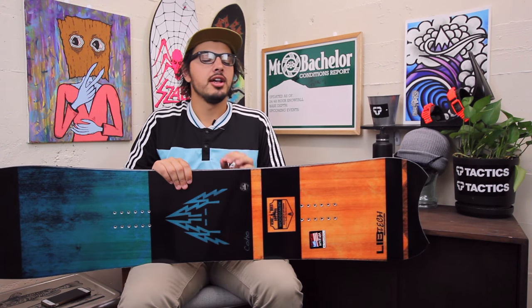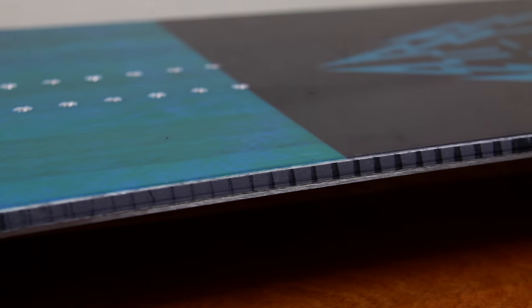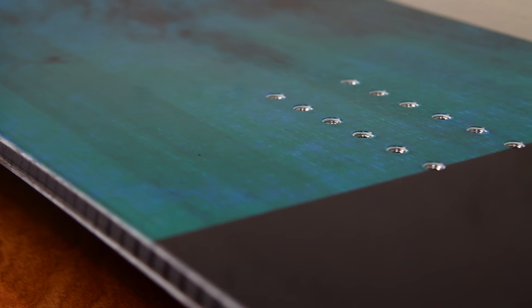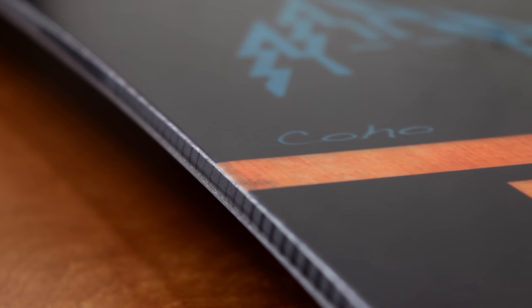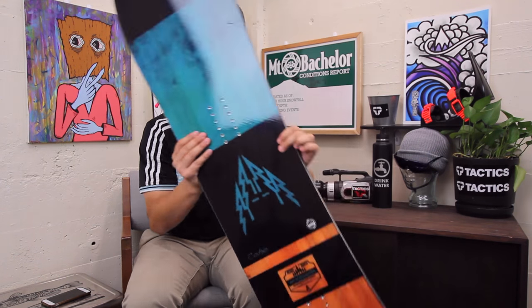It is going to feature Lib Tech's Magna Traction, just a little bit here. It doesn't have too much, but just some serrated bumps along the edge right here to give you more board control. If you're riding hard pack snow you can hold an edge really well. Since the board is shorter, short boards can be a little wishy-washy on hard pack snow, and Mag Traction is going to help with that.